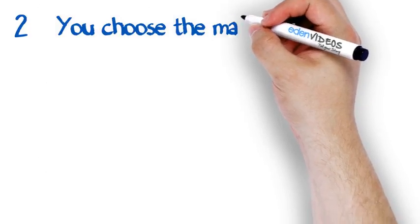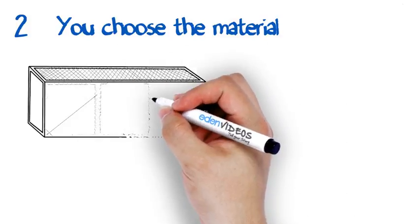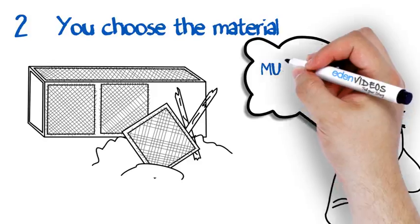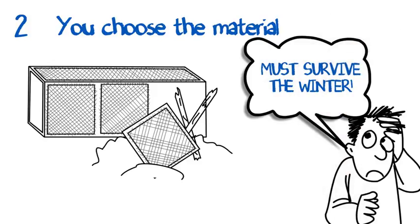You get to choose the material. Most ready-made coops use materials that won't even last one harsh winter. Building your own coop allows you to choose the highest-quality material, which makes your coop last for years to come.